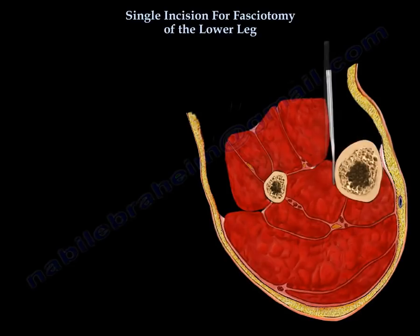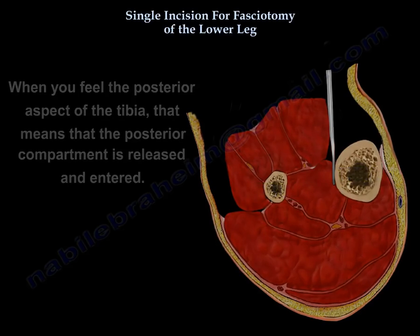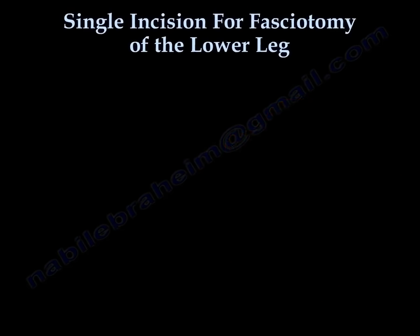When you feel the posterior aspect of the tibia, that means the posterior compartment has been released and entered. Thank you very much. I hope that was helpful.